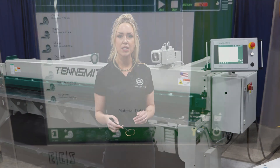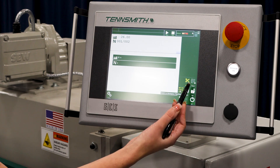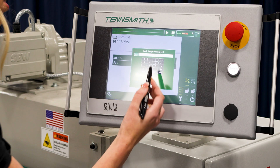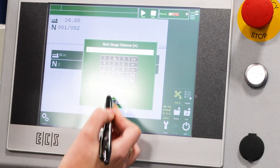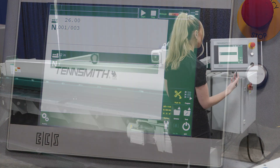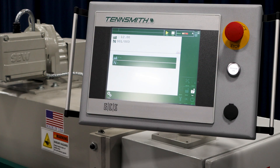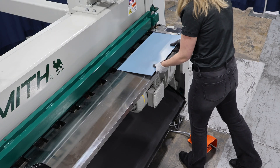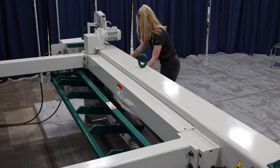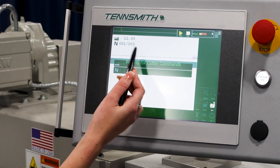The first thing I'm going to show you is how to make a single cut. Here we have the single cut operation. Here is the back gauge distance — we're going to set it to the length we want to cut our material to, so let's do 12 inches. And here's the number of cuts — let's do three cuts. Once I hit start, the back gauge is going to automatically go into the perfect position. Now we are ready to cut — you can hit the foot pedal. And here's the counter; it keeps track of all of our cuts.